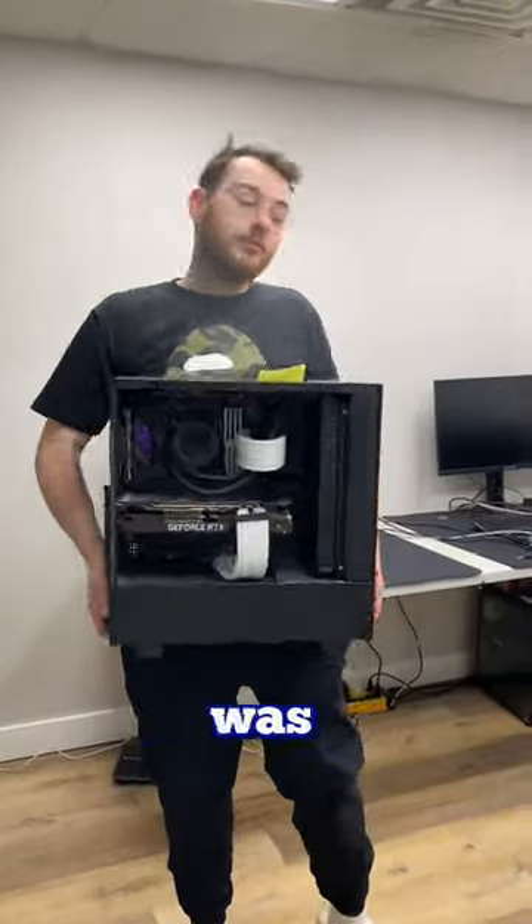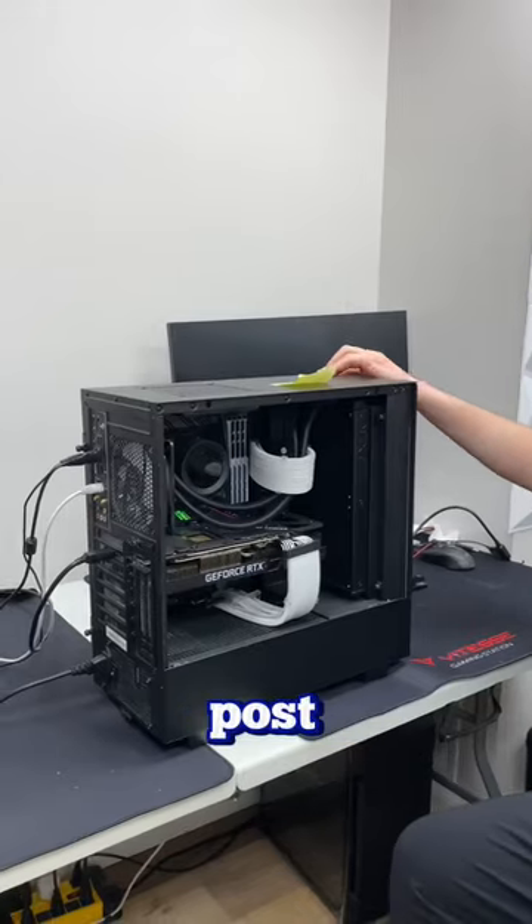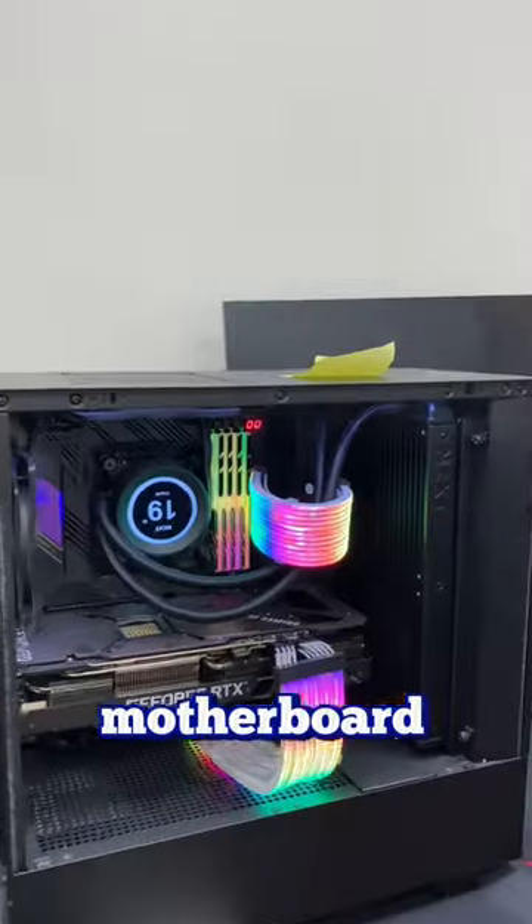We just got this PC in for repair and the customer was saying it's getting no display. He mentioned that the fans spin and the lights turn on but there's no post. As soon as I turn the PC on, I notice that the lights turn on and there's no debug lights except for two zeros on the motherboard.